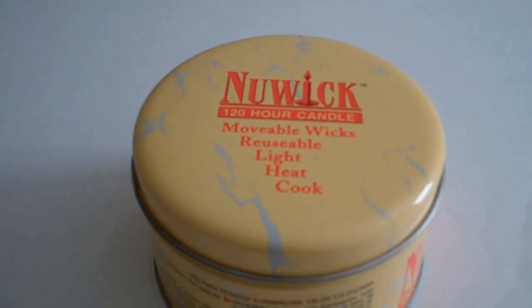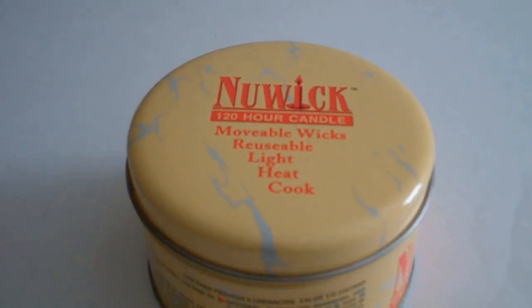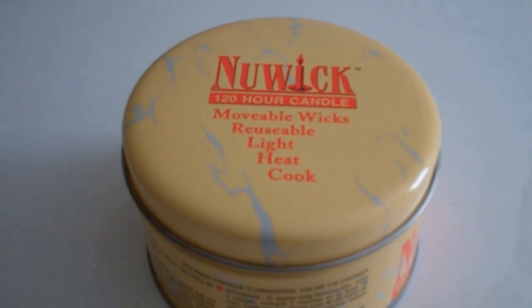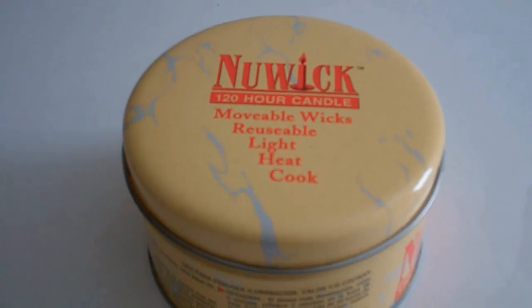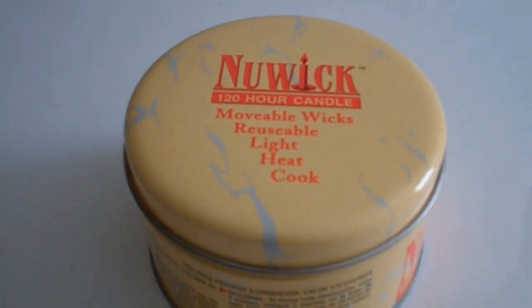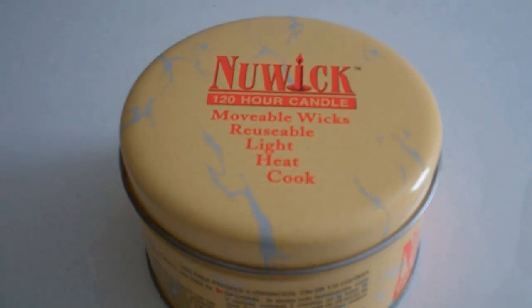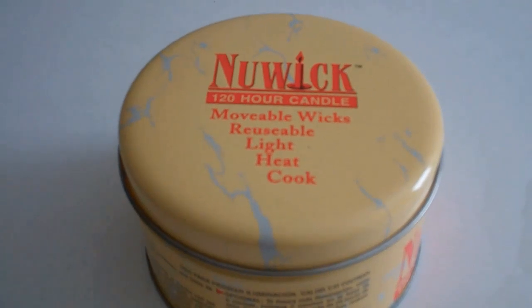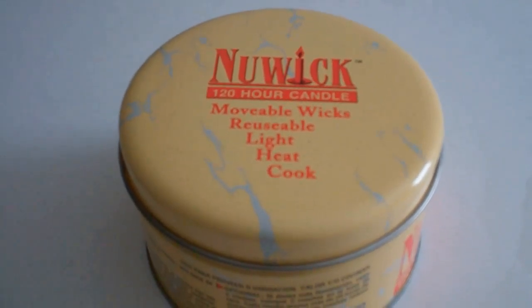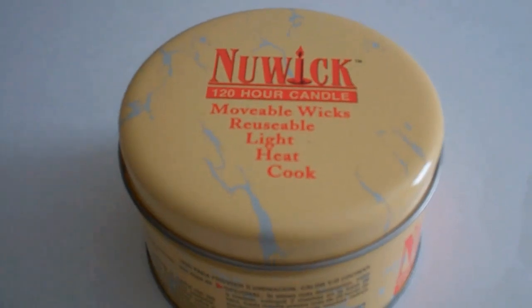Hey there all you YouTubers in YouTube land. This is EdgyBob1. For those of you who are not familiar with this product, it's called a Newwick 120 Hour Candle. It's a very unique candle. It's non-toxic and it has six wicks that come with it and a pair of tweezers.